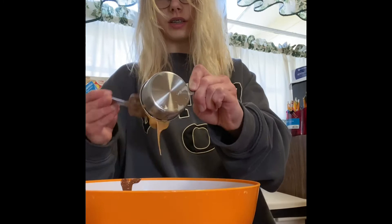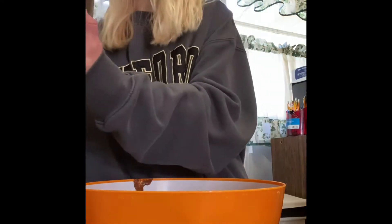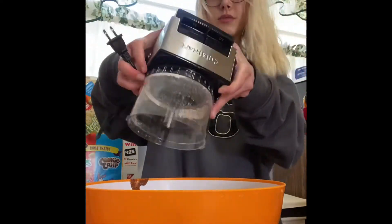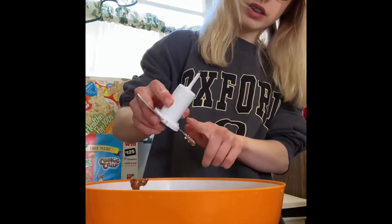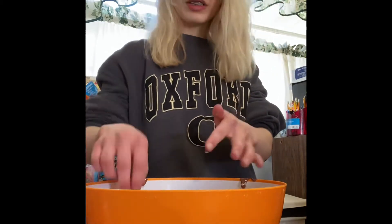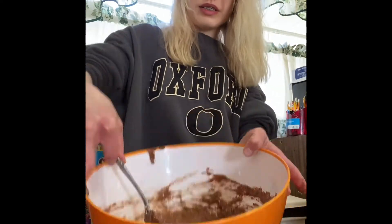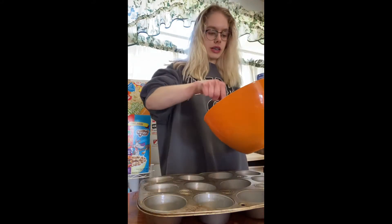I definitely got to scrape all that peanut butter out — it's so good. I really started to get frustrated at this point making a mess, but I just went with the flow and honestly it worked.